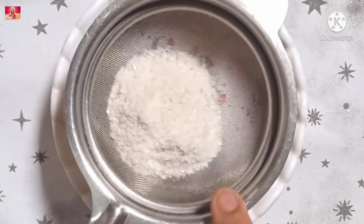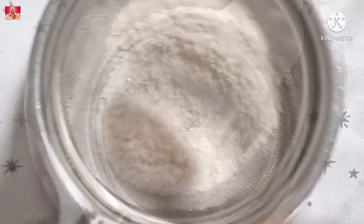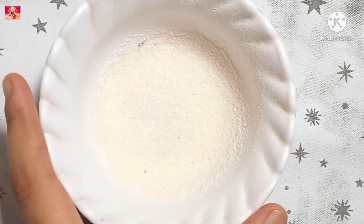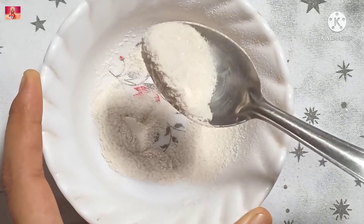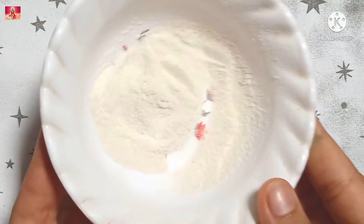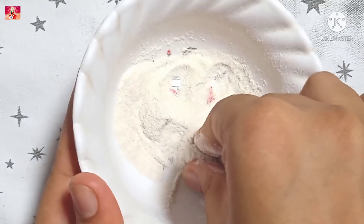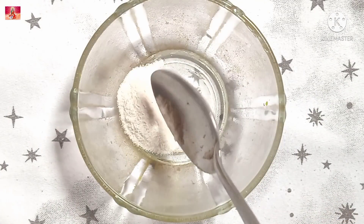We need to grind it into a fine powder. This powder can also be used as a good face pack and a good exfoliator.